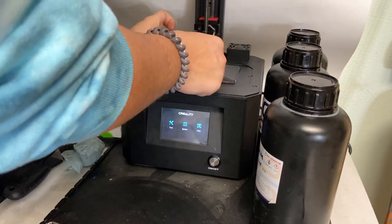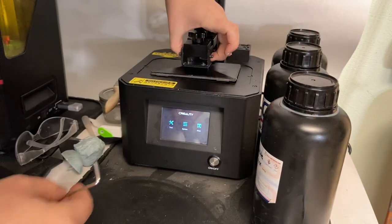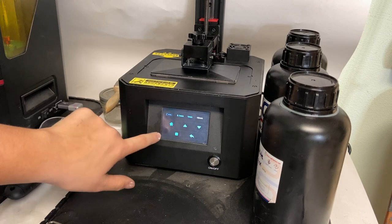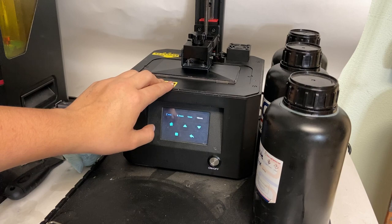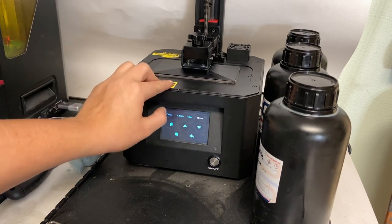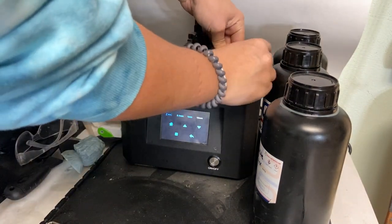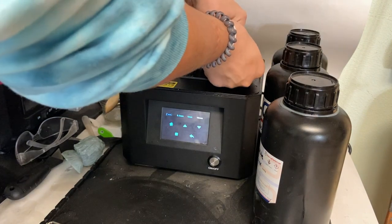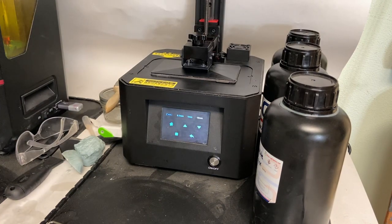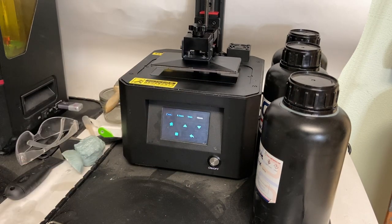As you can see now, I can lift it up. Now I'm going to actually home the printer. Go to Tools, Manual, and press Home. Now you can see it's moving. Now it has homed. Now I can tighten all four of these screws and it will be completely leveled. Make sure you get all these screws super tight so that nothing shifts while it's printing. Just like that, we're done and it is ready to print. I'm going to lift the build plate up, put the vat back in, and then we can start printing.